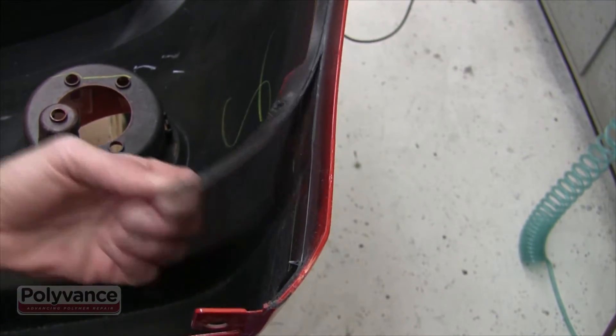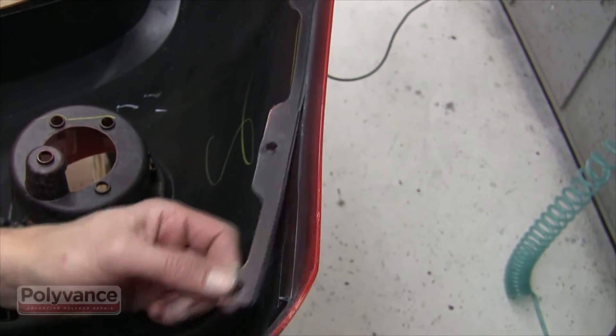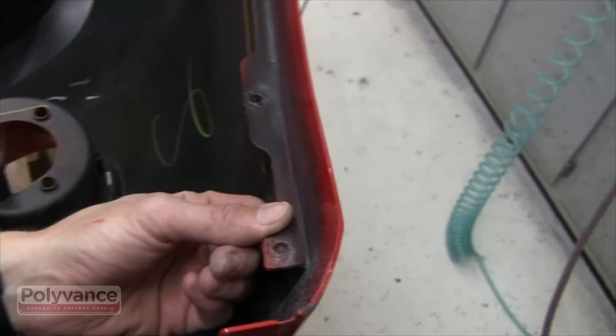Bumper covers are often discarded because of damage that could easily have been repaired. This broken flange is a good example.